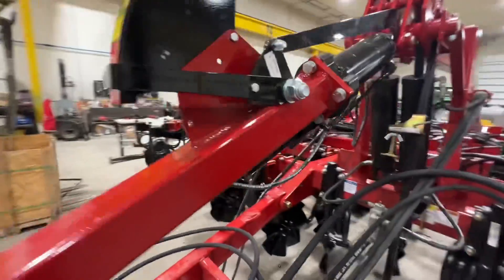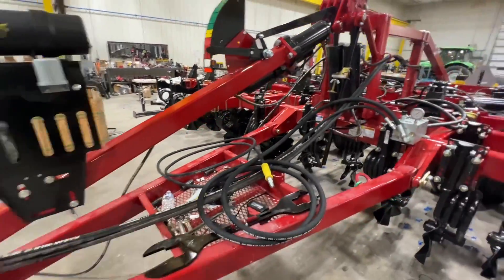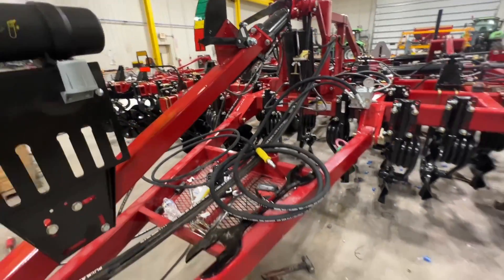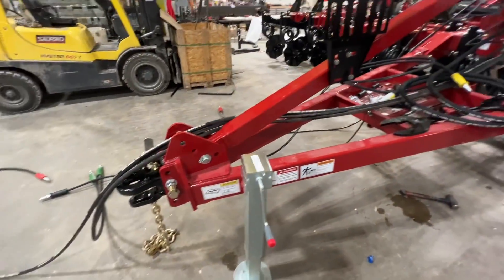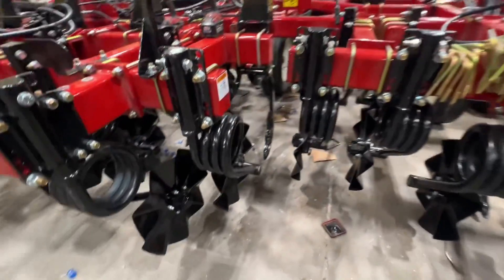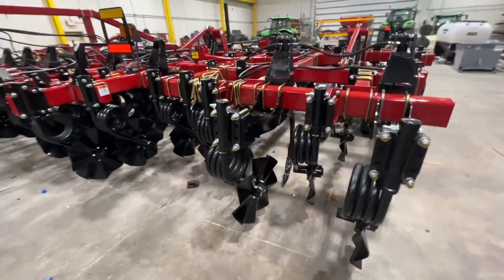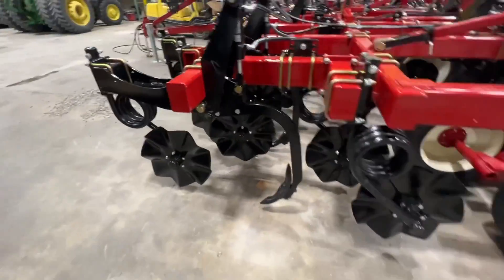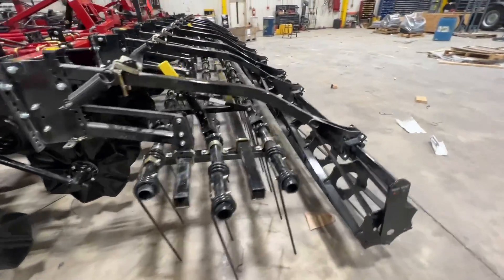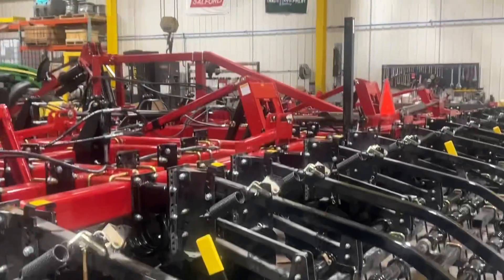Our fore-and-aft tilt is on a hydraulic cylinder — that's really nice because we don't have to turn the turnbuckle by hand. We can do it with the flip of a lever up in the cab to make sure we're running true and level all the time. We're about done on this tool — just need to get some stickers on it, do some fine-tune adjustment, and this tool is going to be ready to hit the field. Another overview of the 2231 with the hydraulic Switchblade shank kit getting put together here in the shop in late November.